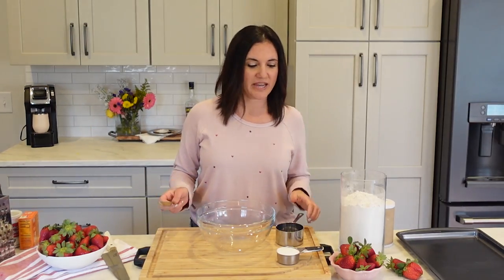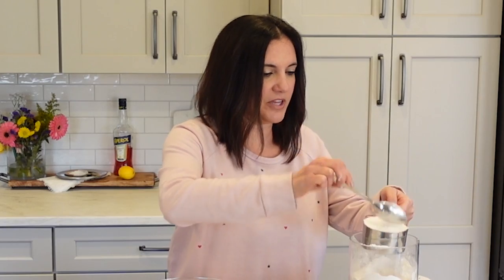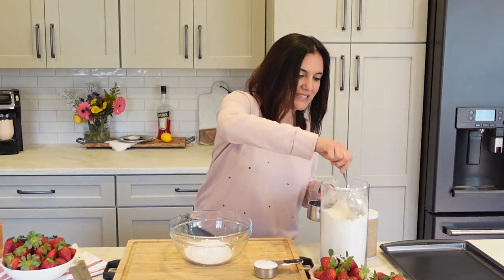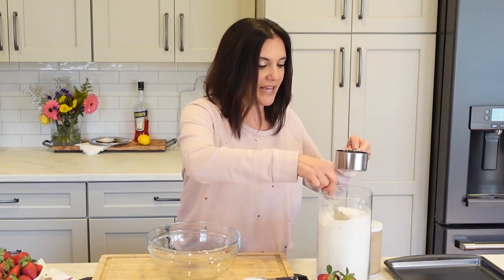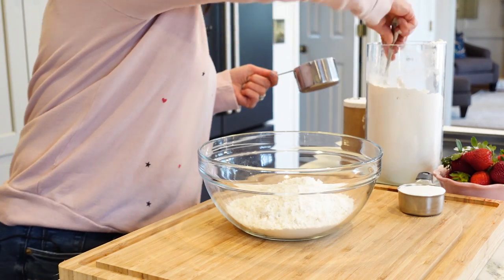I'll start with the shortcake. This is so easy to make, and you probably have everything in your pantry. A lot of people think strawberry shortcake is simply cake of any kind layered with whipped cream and strawberries, but that's not what it is. Shortcake is very much like a biscuit, but it tends to have a little more sugar in it, so it's like a sweetened biscuit.